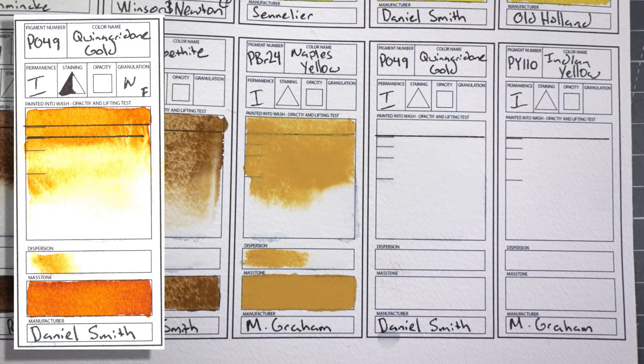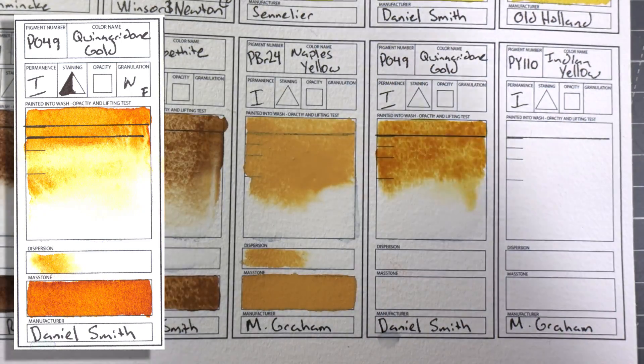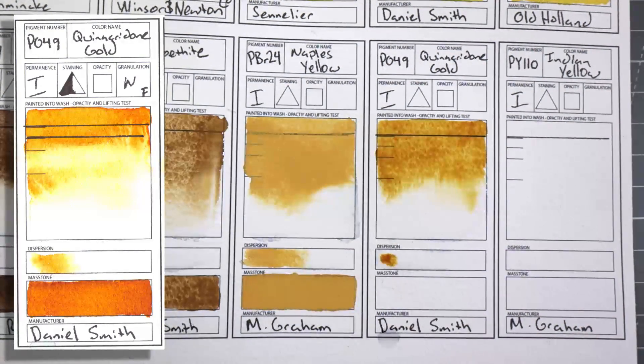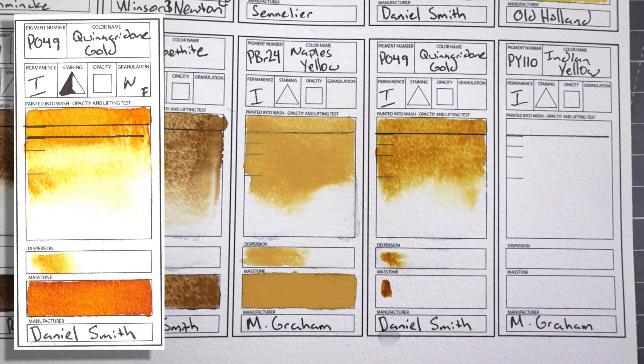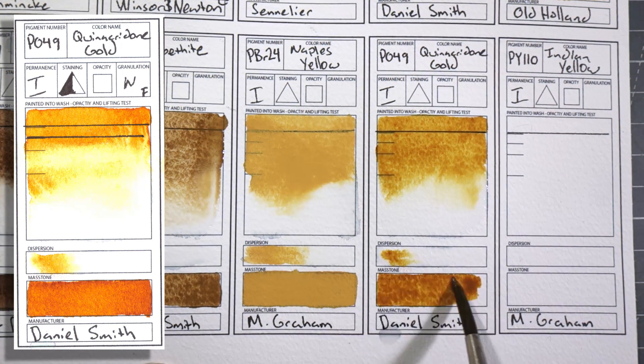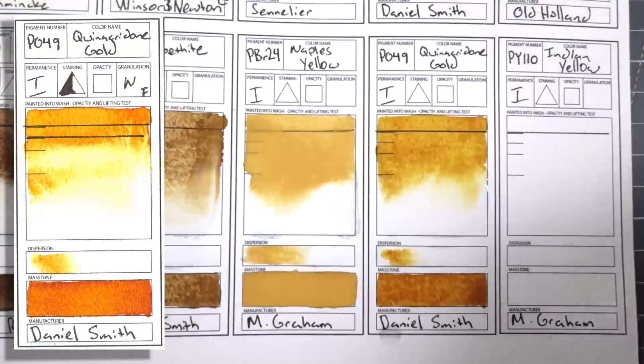PO49 Quinacridone Gold by Daniel Smith. I think we all know this color — I have several tubes because it is going to run out. It's just a gorgeous color. Probably some of my most favorite colors are all duotones, and this is a duotone. It goes from a really dark mass tone to a really light glowing orangey yellow in dilution. I actually changed the way I painted after I got this color. Everybody knows it — get it.